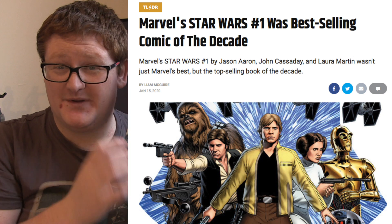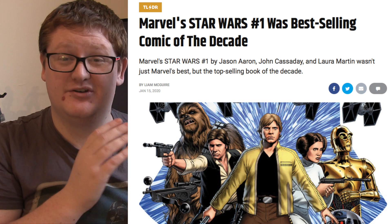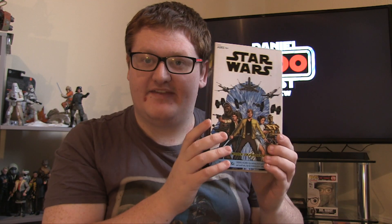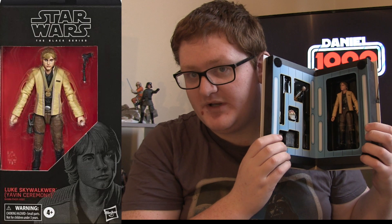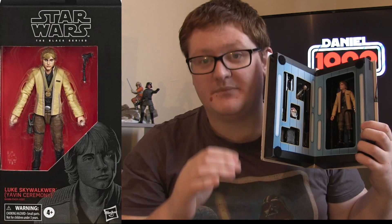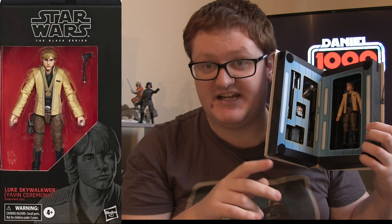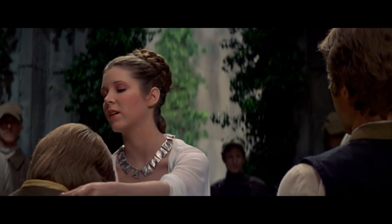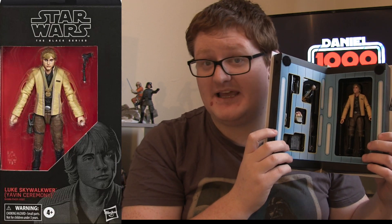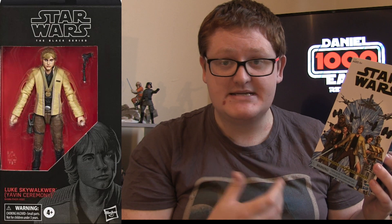It was one of the best-selling comic books of that year and had numerous reprints. The major difference between this exclusive and the standard version is that this one comes with a ton of accessories, however it is missing one accessory — the medallion. The standard version is more of a representation of the final scene in A New Hope where Luke gets his medallion, but that does not come with this exclusive.